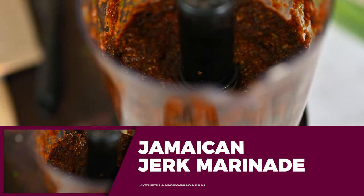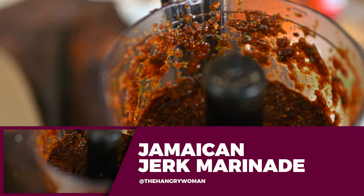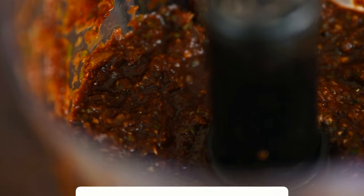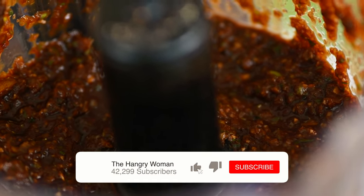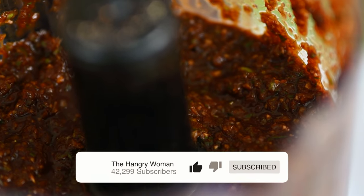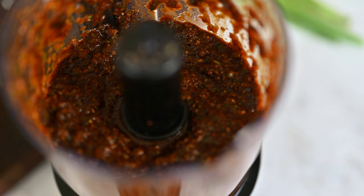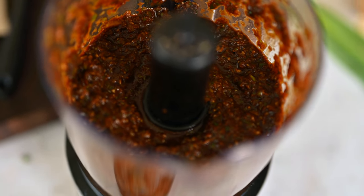Hi y'all, welcome to my channel. Today I'm going to show you how to make the best Jamaican jerk marinade that you have ever had. It is so flavorful, full of amazing fresh spices, and it's super easy to make. So let's hop on to it.